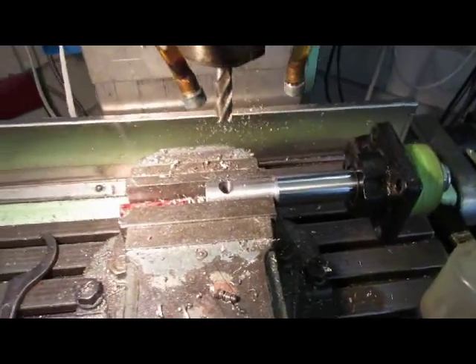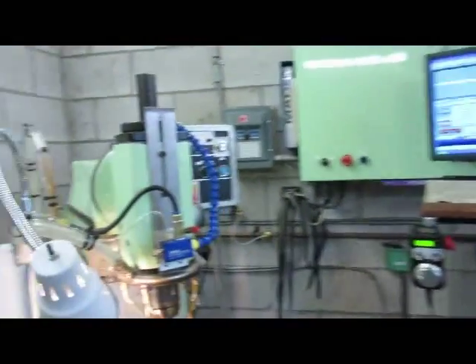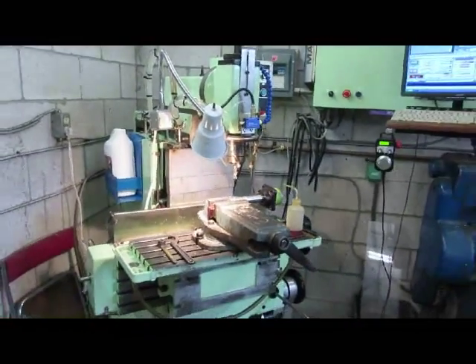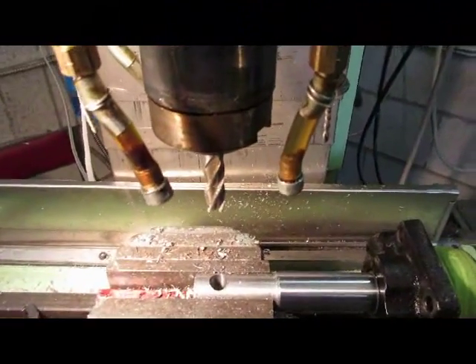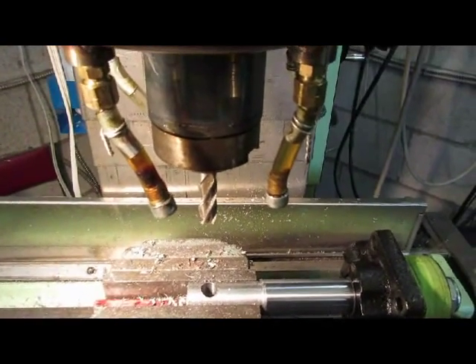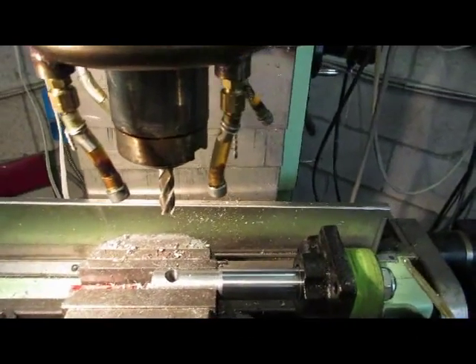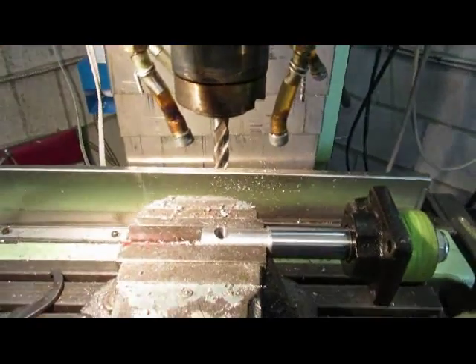I'm just using my milling machine as a drill press and bored a half-inch hole through it. I was using regular drill bits and just dressed it off with a half-inch end mill for the last cut. The cylinder is just about ready and I should be able to start assembling it.